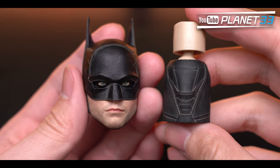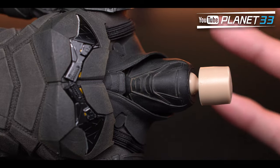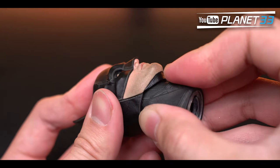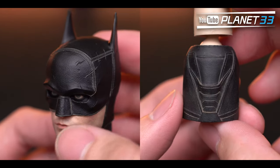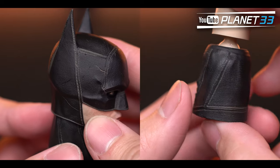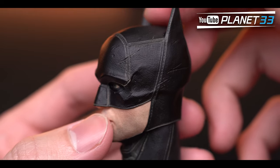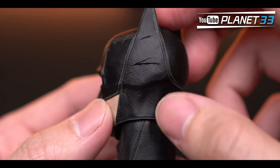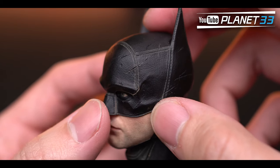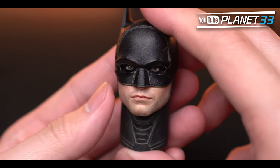The head sculpt — the head and neck are separated. The neck and body are connected with a magnet, and the neck and head are connected with a ball joint. It is painted with a layer of dust as well. The fake leather texture and stitching lines look very nice, and the cuts have great depth.